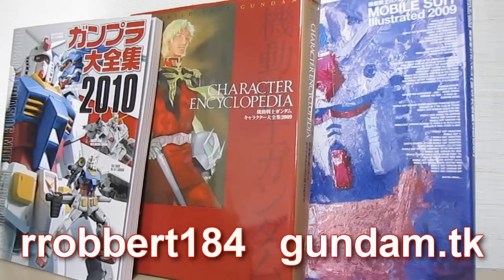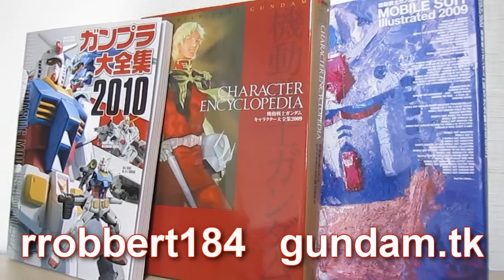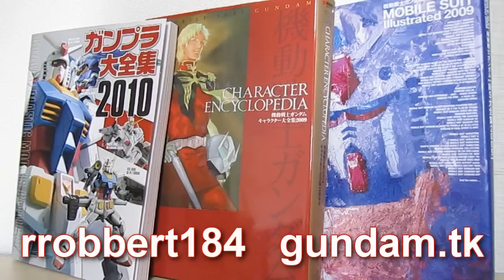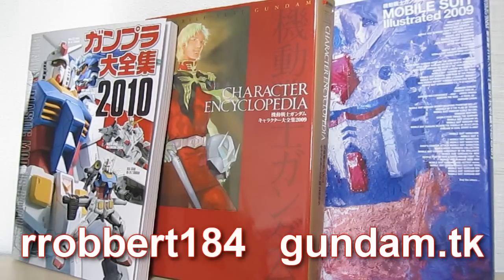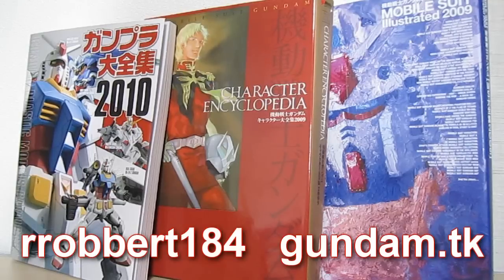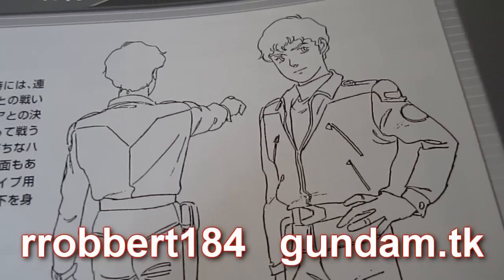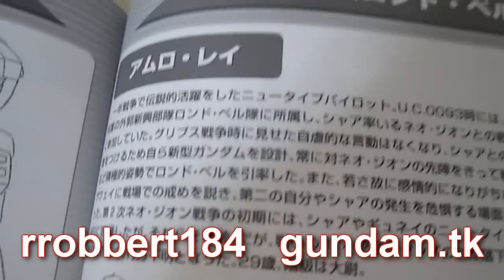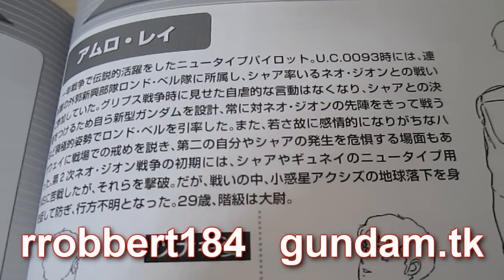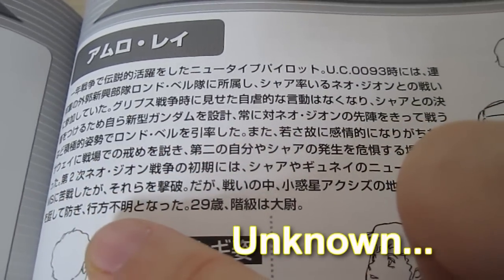As always everybody, Robert184, thanks for watching. Let me know what you think of these books and the video itself, and anything you want down below. Like if you do, don't if you don't, and subscribe if you haven't already. See you next time with more reviews, this time of models. Thanks for watching. So what was the fate of Amaro Ray after the movie? There it is.